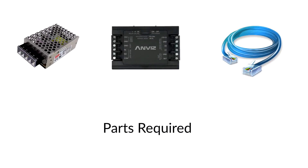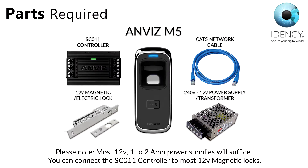Parts required: Please note most 12 volt 1 to 2 amp power supplies will suffice. You can connect the SC011 controller to most 12 volt magnetic locks, if you already have a lock in place.